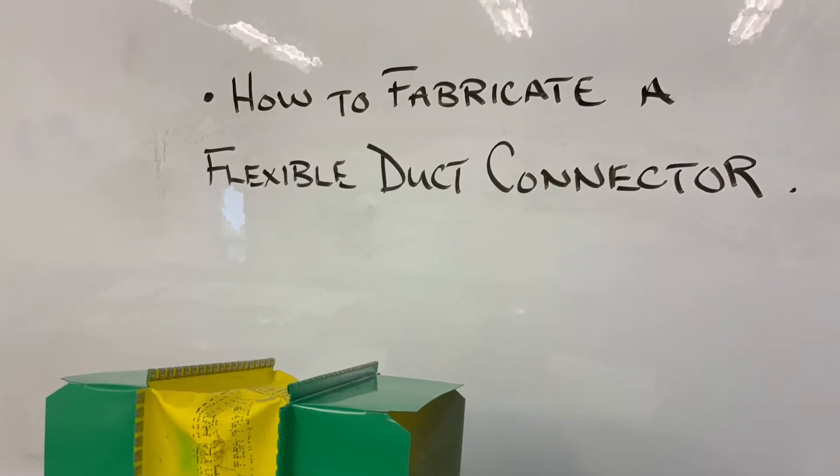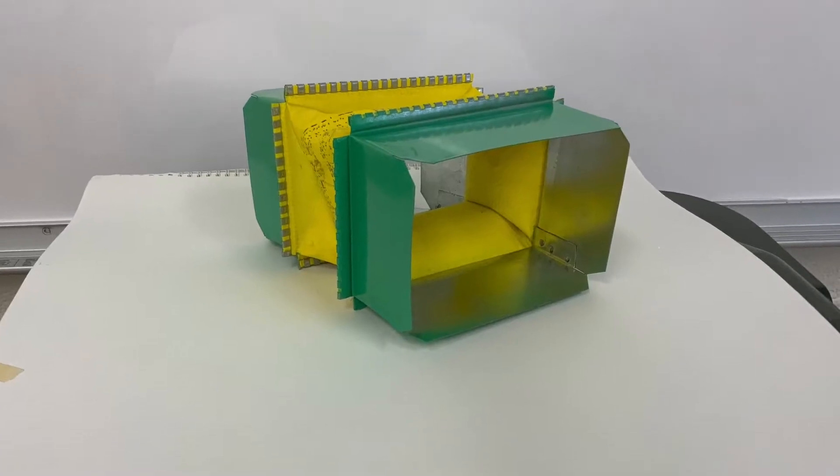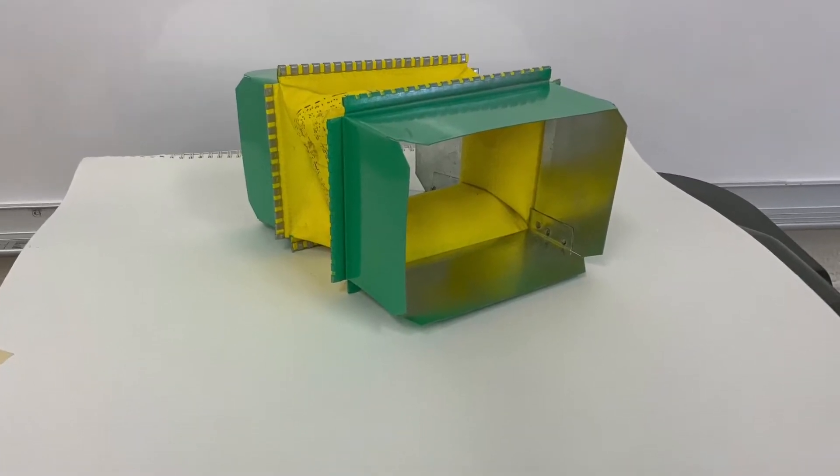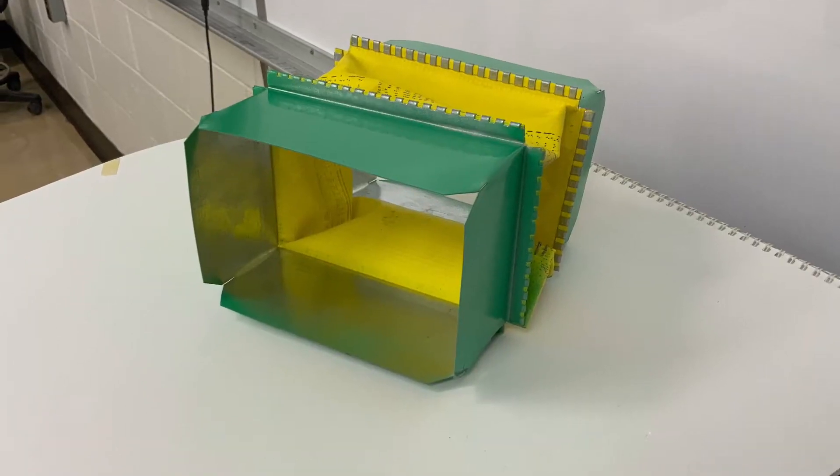The main reason for a flexible duct connector is to eliminate vibration from the machine or unit and its attached duct work.